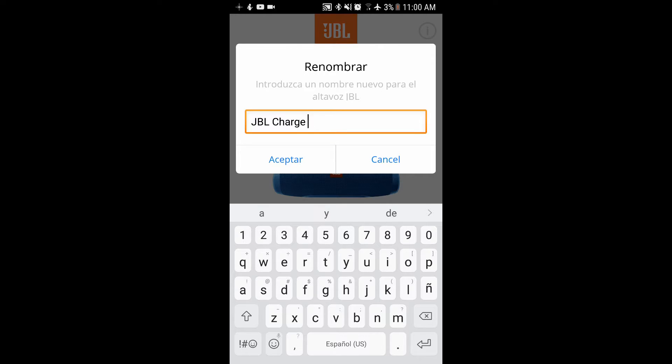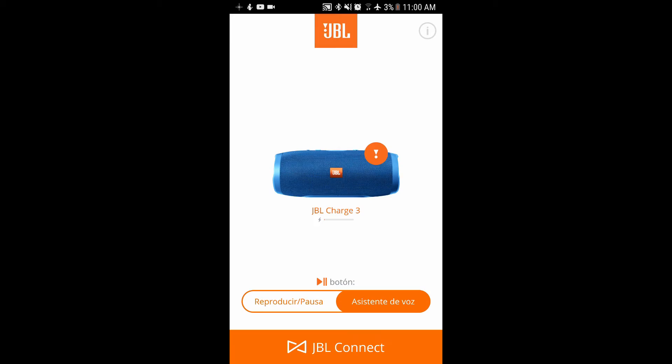I can put whatever name I want — I can even put my own name, it doesn't matter. So you click accept and that's it folks. You can see the name is changed.